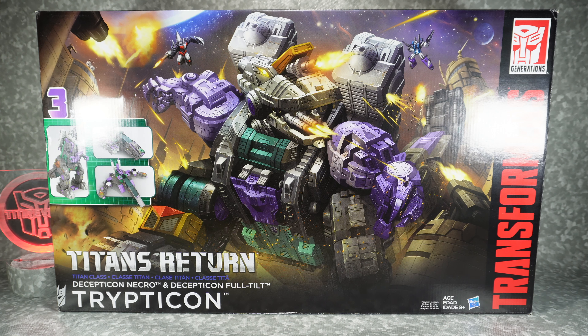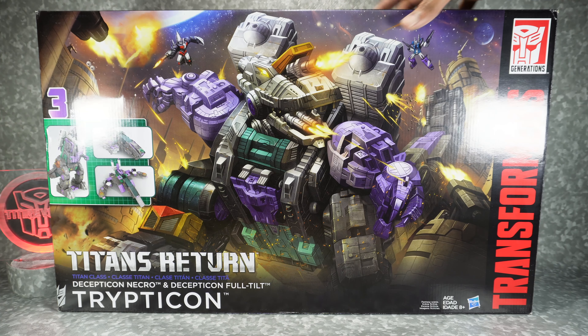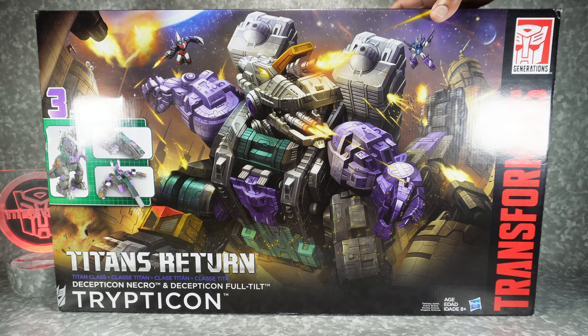I'm just going to be doing an unboxing. I might do a review just for members. I'll unbox this thing but it is relatively old so I'm not sure it's worth a full review. But there's the artwork on the front — really nice.